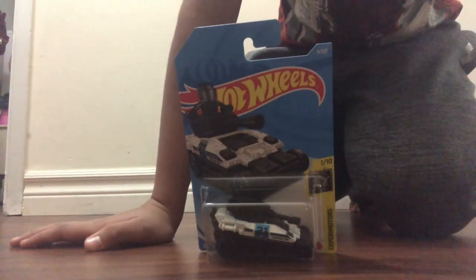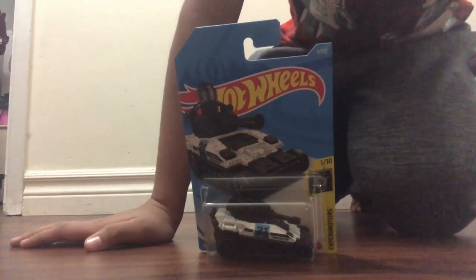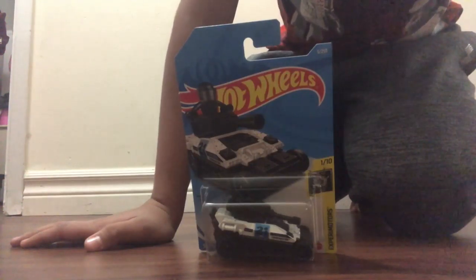Hello viewers, today we will be reviewing Tanknator. It was introduced in 2015. As you can quite obviously tell, this vehicle is a tanker.